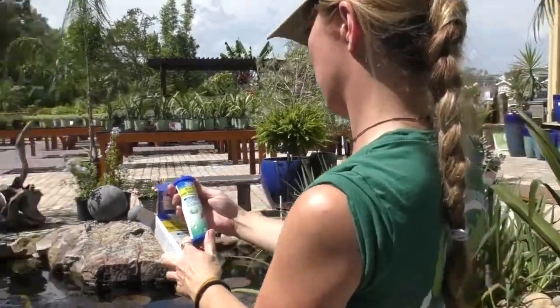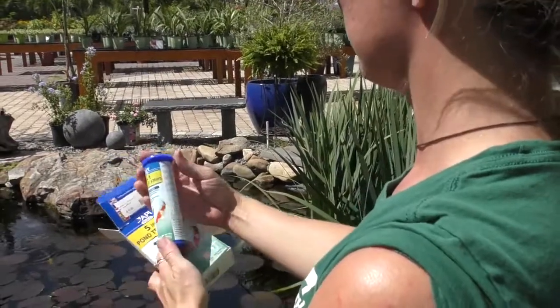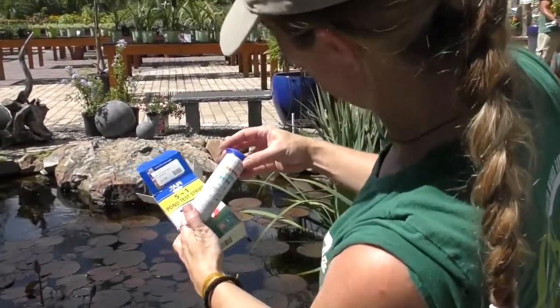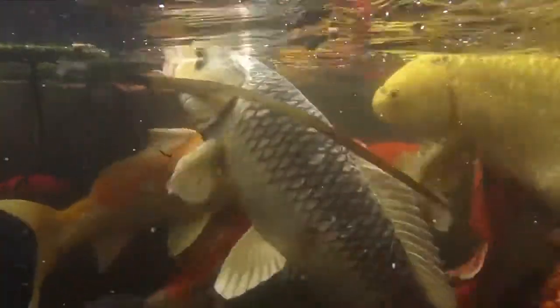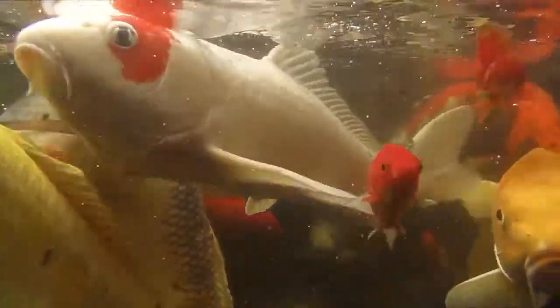nitrite, nitrate, and two types of water hardness. API recommends testing your pond weekly to help you stay informed before your water parameters have a problem that can be devastating to your fish population.